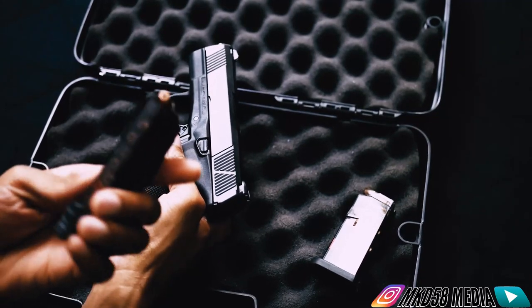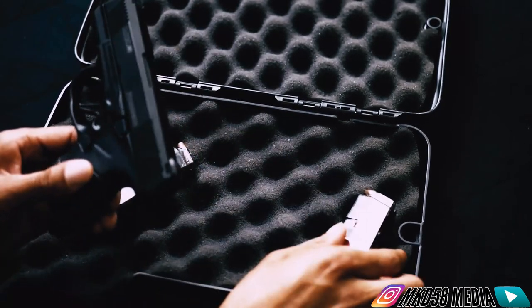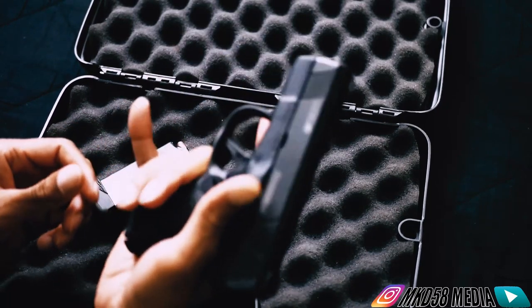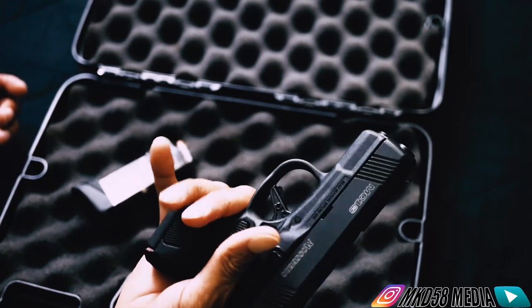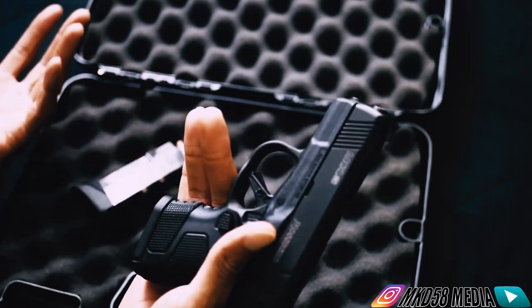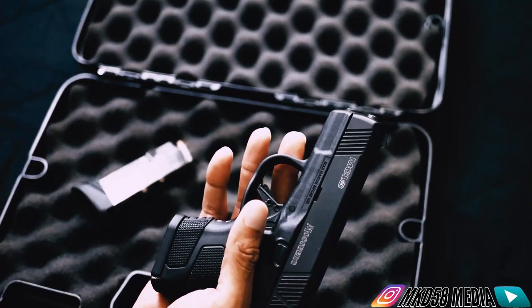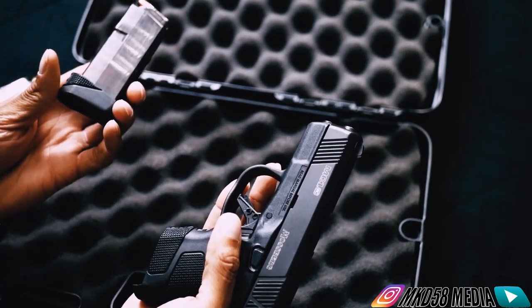Let me take the mag out. This particular mag is the seven round extended mag. When I bought it, it actually had this six round mag in it, which I'm not that big of a fan of because when it's in there your pinky hangs off - and I don't have big hands at all. So if my pinky is hanging off, that's kind of goofy. The grip with this mag in it is too small in my opinion for my hands, but it's usable. Even with the pinky hanging off, if you have to use it in a pinch it's going to work of course, but my preference is to have a little bit more where I can rest all of my fingers.